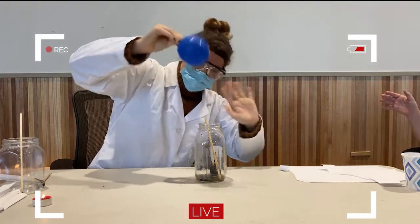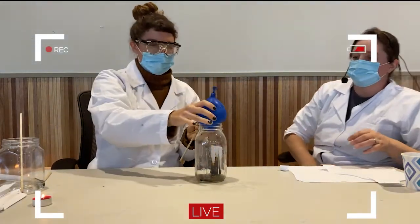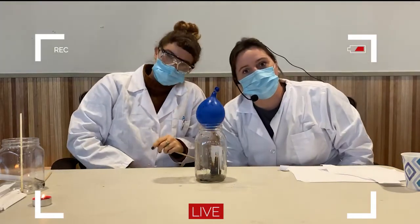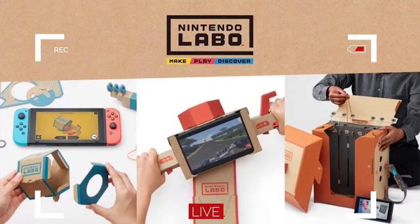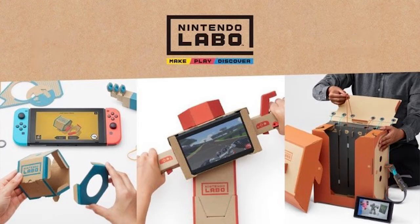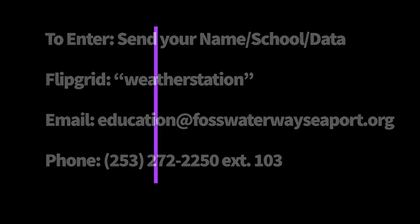Ta-da! And that, my friends, is how we know that air pressure exists. See you next week. Share your weather data, and one student will randomly be drawn to win a Nintendo Switch plus Labo Kit. Ten students will win $100. You can share your data by sending us an email, calling us on the phone, or — we prefer — talk to us on Flipgrid. Join code WEATHERSTATION. See you next week.